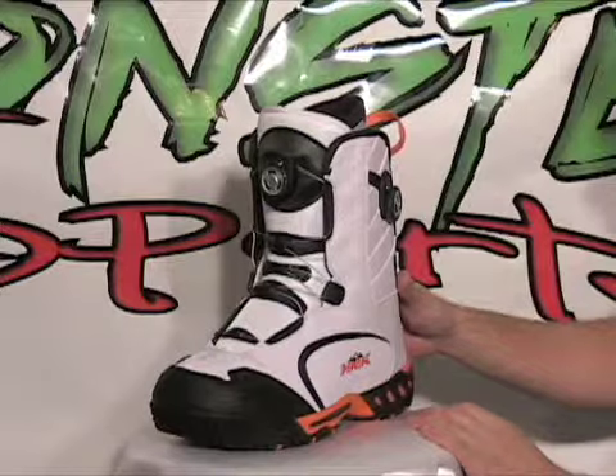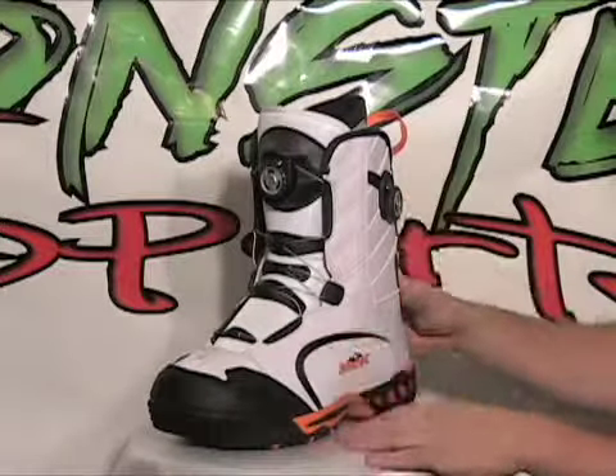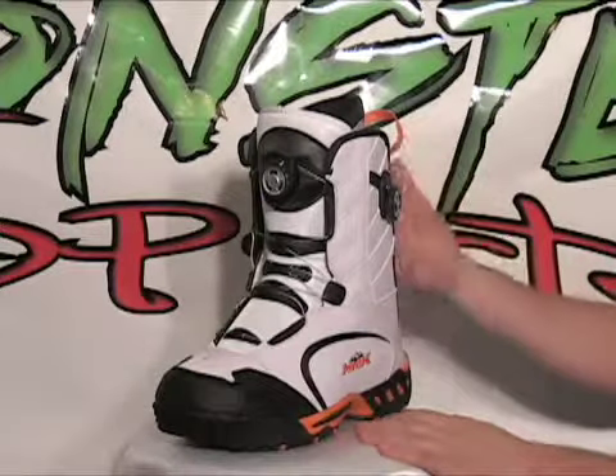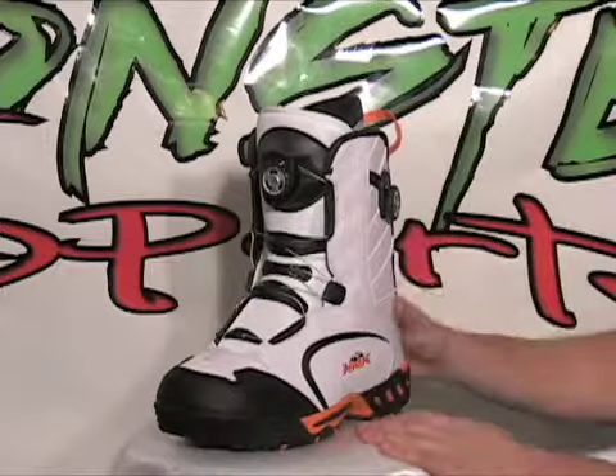These boots are what they call a molten fit, which is a very stiff feel. Remember that you need to go up one size from your normal size — if you wear an 11, you should order a 12 in these boots.